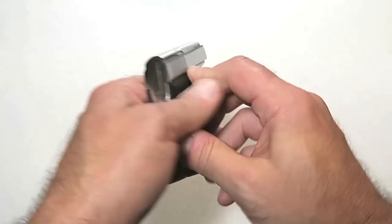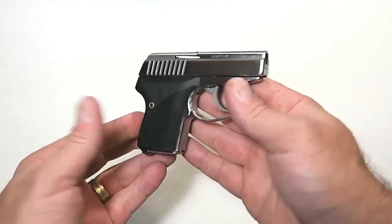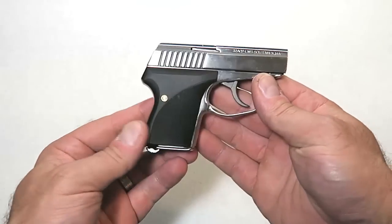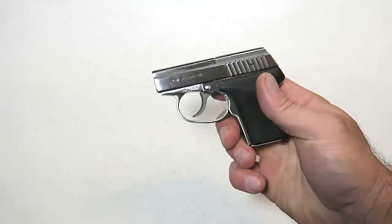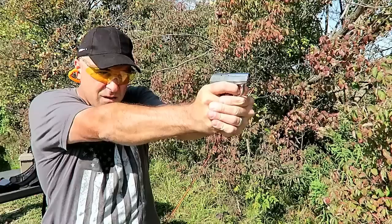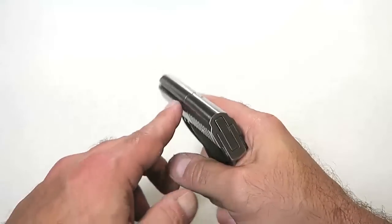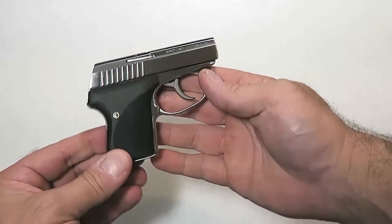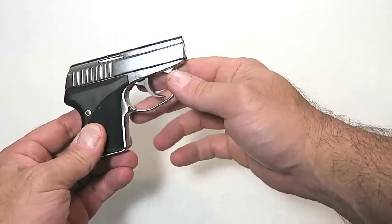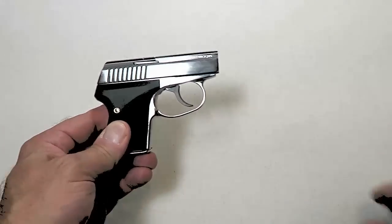And here it is, guys — the C-Camp LWS-32, a beautiful gun, very well crafted. This is the ultimate pocket carry pistol that works outstanding. The range review goes up tomorrow — you're going to want to check that out. You can see that a gun with no sights is very accurate and works really well. If you like videos like this, please subscribe and share. I always appreciate the thumbs up. Thanks for watching, and you guys be safe.